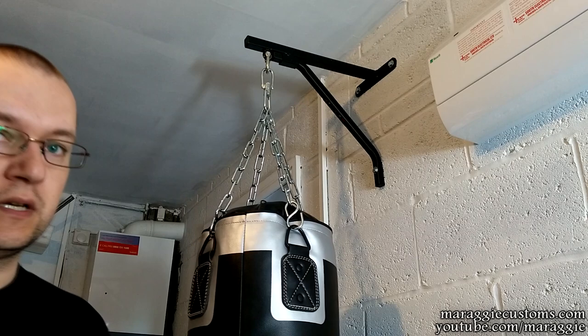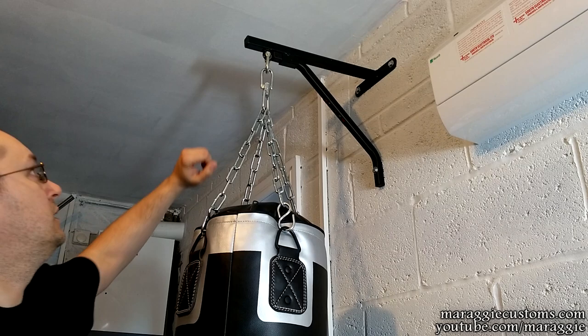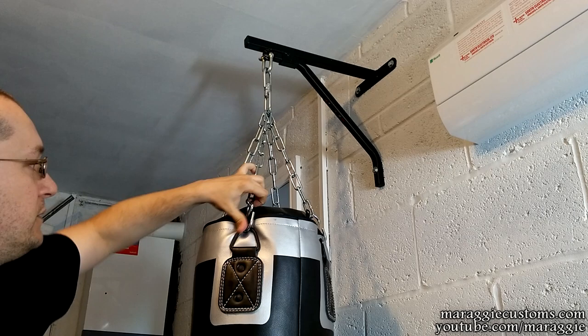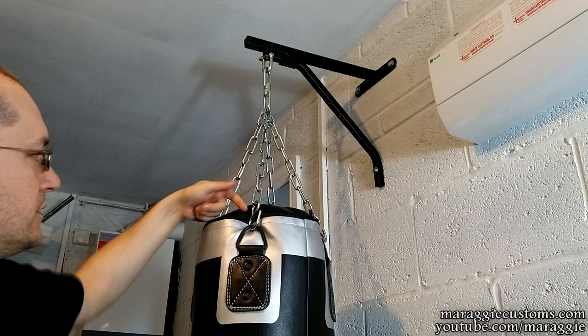I think the extra two bars wouldn't go amiss if added to the original design. We've got very solid mounting points as well — there's little chance this will actually fail. It's very solid welds, very thick chains, good mount, good hooks for the actual bag. They do squish it a little bit over here, but I think that's to be expected. These hooks could be slightly higher so they're clear of the material, but nothing to complain about really.